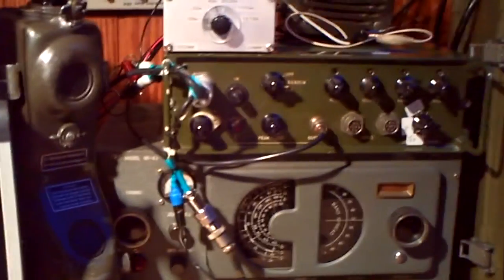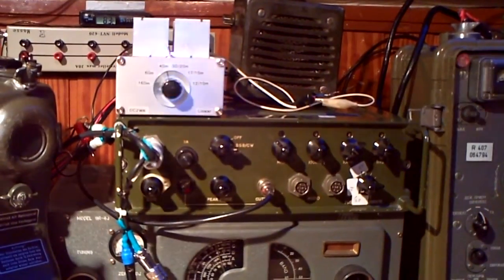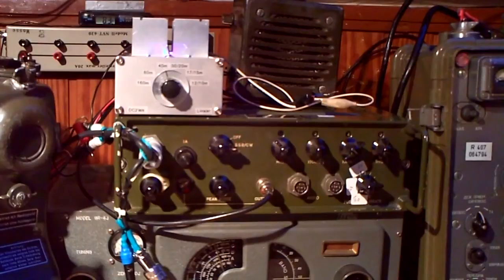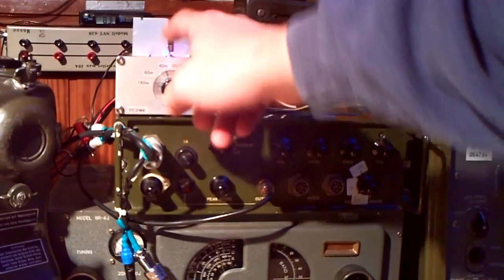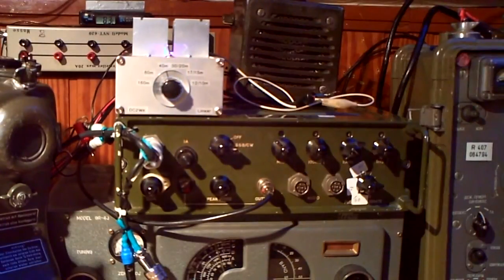It's a very nice linear so far, and for that money it's okay. I paid 50 euros — I think something over 50 for the linear, and I think 30 for the band filter. A band filter is needed because it's a broadband amplifier.